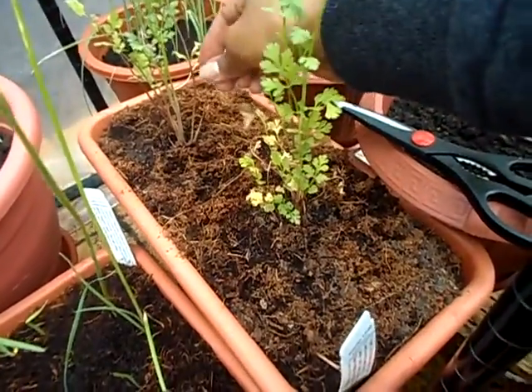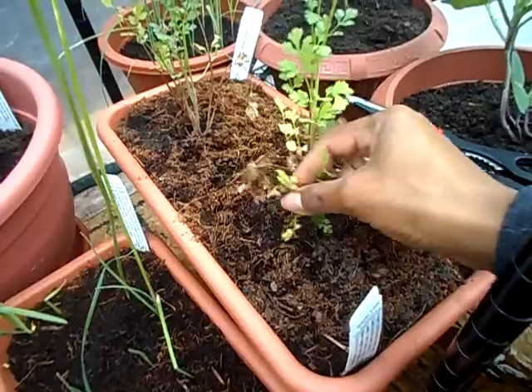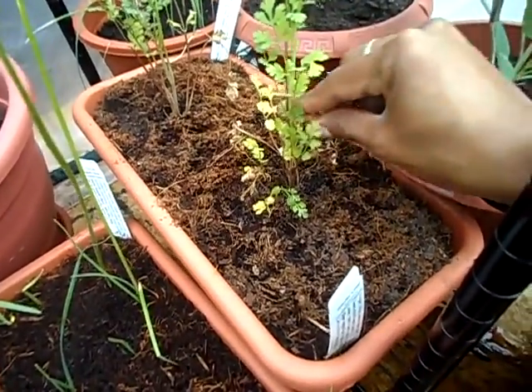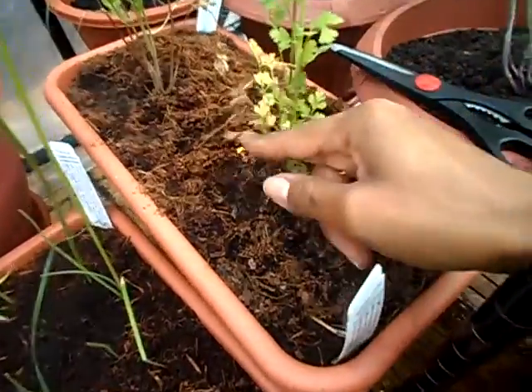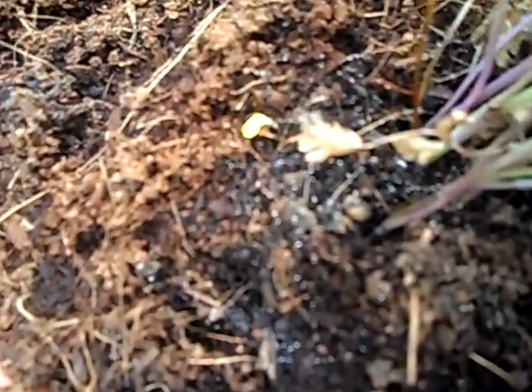The cilantro leaves are tiny and they're rotting from the outside. There's also little white fuzz around the bottom — I don't know if you can see that.